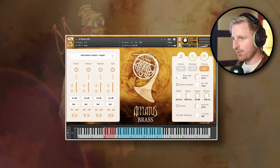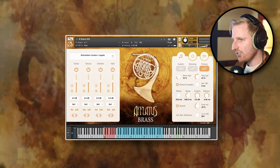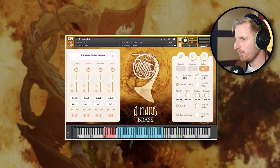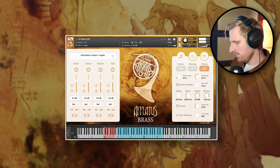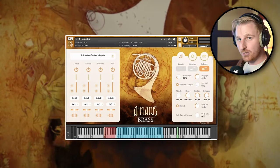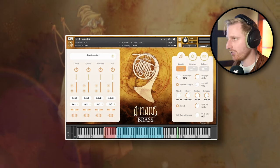Strezov Sampling does polyphonic legato and they do it well. You can play two melody lines at the same time and it intelligently knows which voice fits which melody and applies the legato transitions. You just play and it works — it's intuitive. If you want, you can switch it to mono legato or just sustains without any note transitions at all.